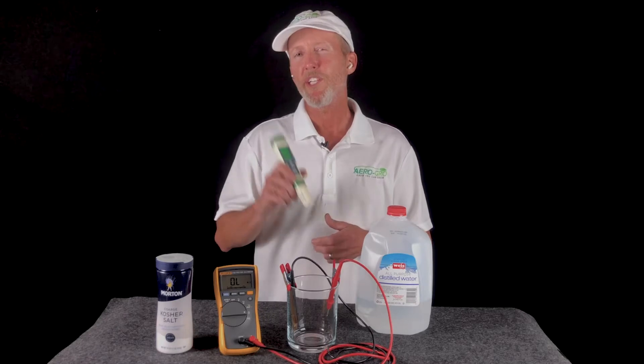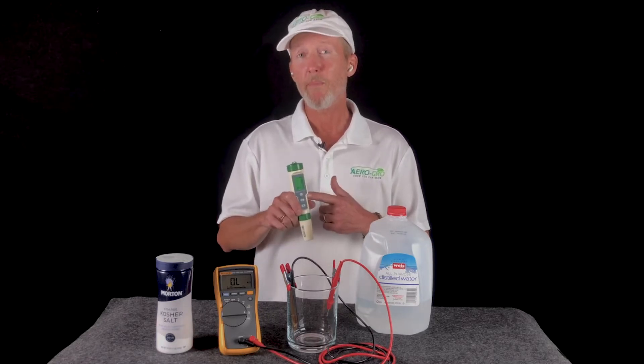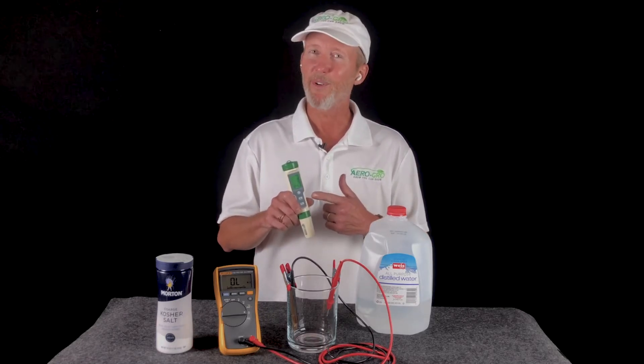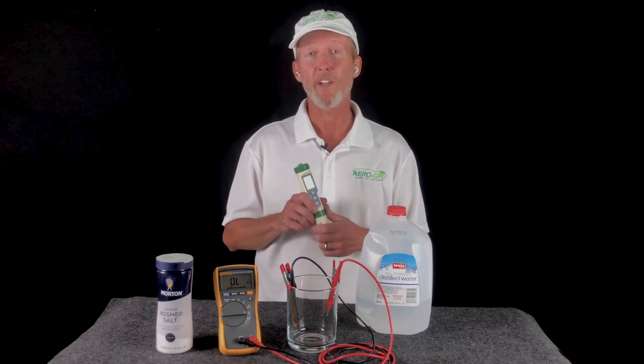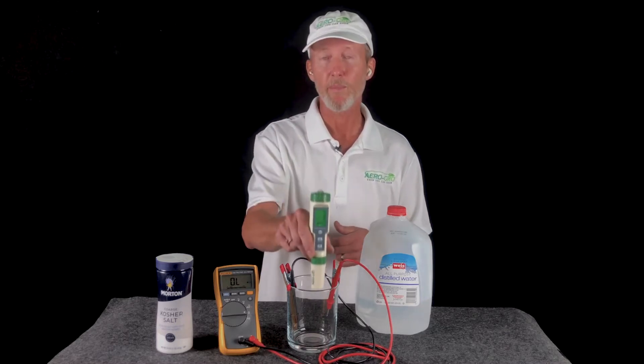Hi again. So your TDS meter, when it gives you that PPM reading at the top, that's not a real number. That number is actually the result of a calculation being run inside the meter at the time you dip it into the liquid.